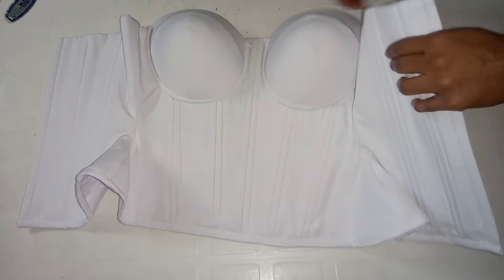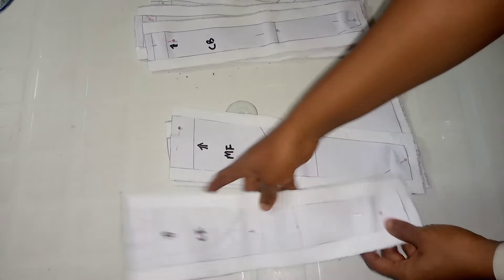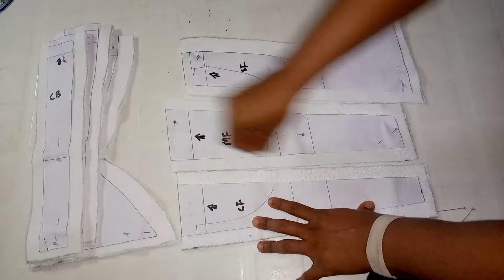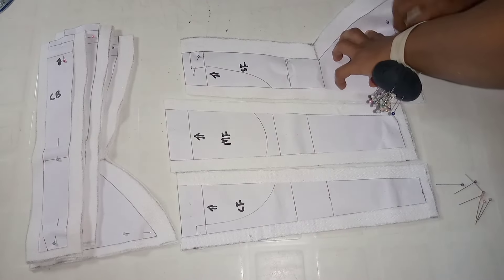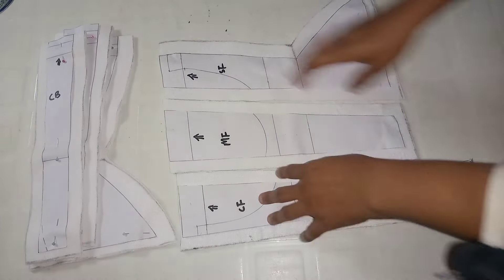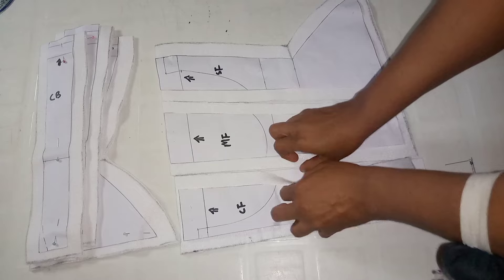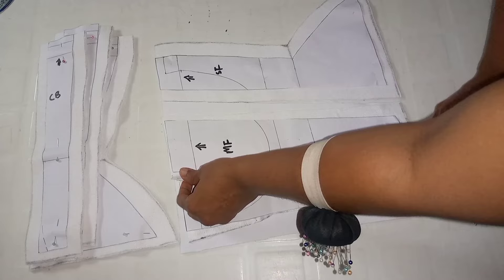Without wasting much of your time, let's get right into the tutorial. I'm going to be joining each of these panels — this one here is the front panel. I'm placing the center front, middle front, and side front. If you've not seen part one of this tutorial, go and check it out — I'm going to be putting it in my description box. It is well detailed. Now I'm going to be joining this using the allowances I kept while I was cutting the fabric, joining the center front to the middle front and using my pin to keep it in place.